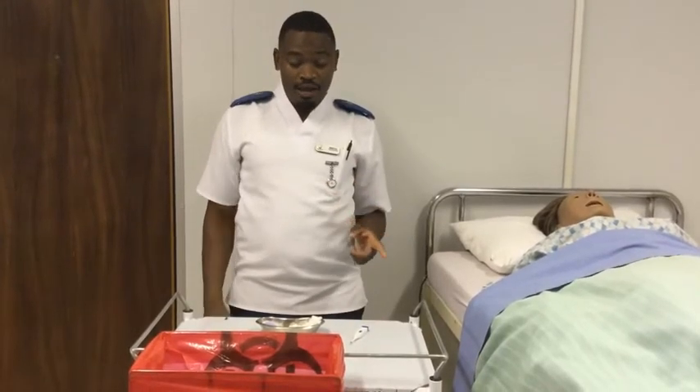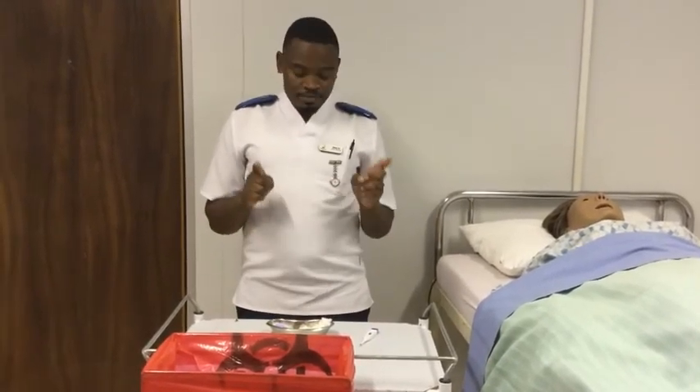Welcome there learners. Today we are going to learn how to perform TPR — that is temperature, pulse and respiration.